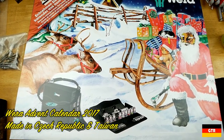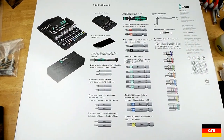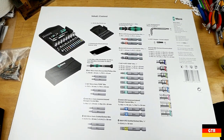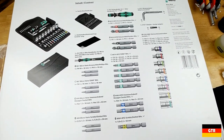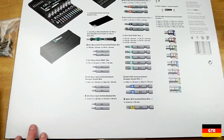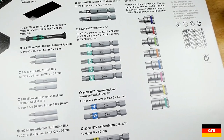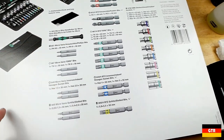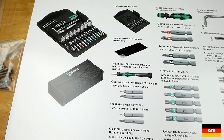Finally, the reason the box was so large — I got the Wera advent calendar. On the back they show you exactly what you get with this set. I'm not sure what the plan for this is going to be. One option is to open it in real time and do one video a day for 24 days. Or I may split it into four videos, open one week at a time, and then do a mini review of the entire set at the end.